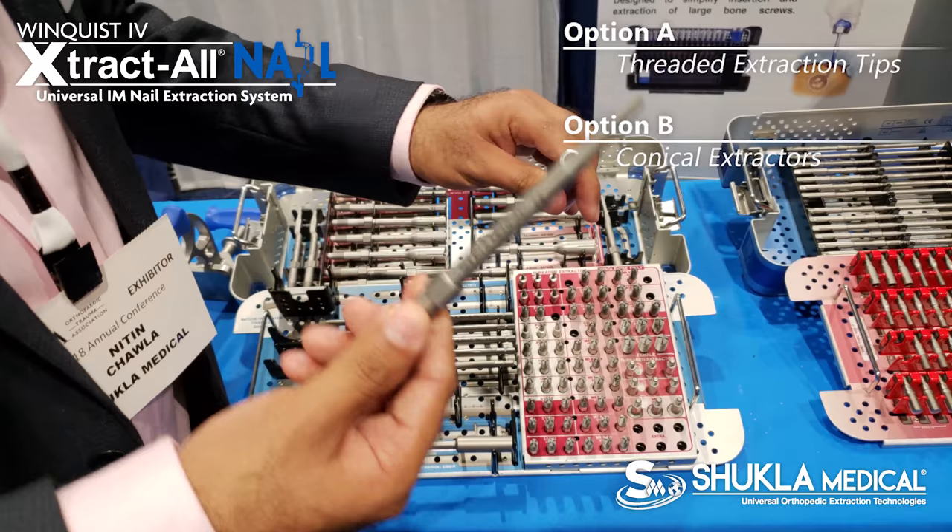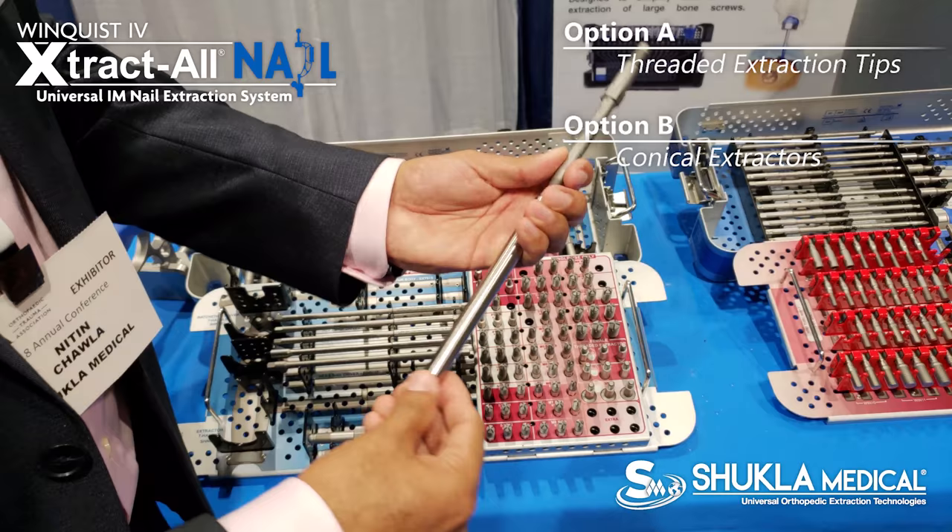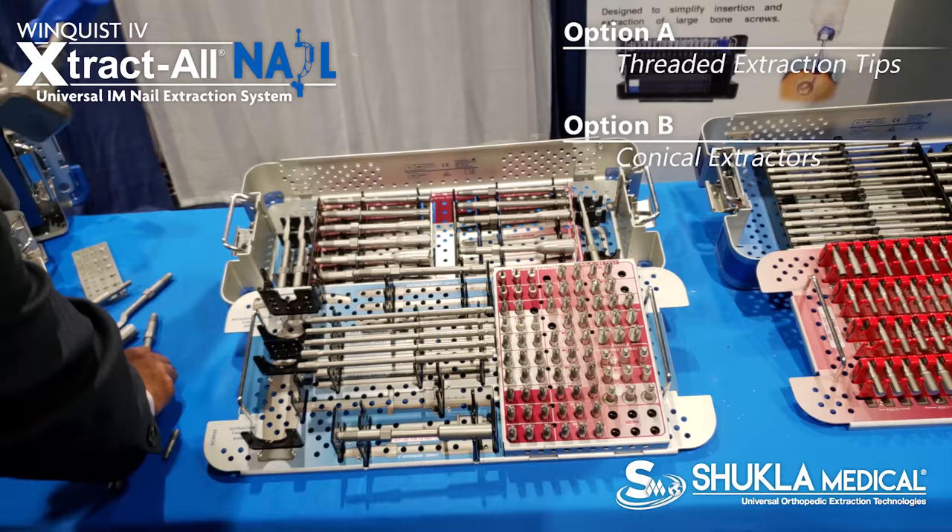In case the threads inside the nail are damaged, you can then use a conical to cross-thread itself into it, and then connect a C-frame and mallet that we offer.